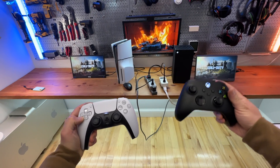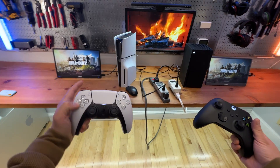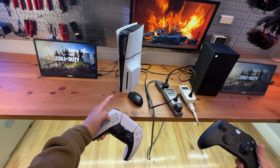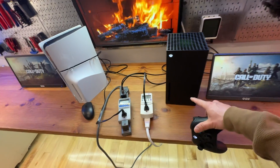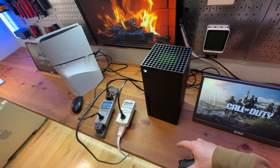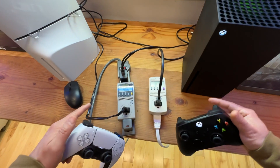I'm going to do a side-by-side comparison of two of the most popular gaming consoles on the market: the PS5 Slim version with the disc drive and the Xbox Series X, also with the disc version. More specifically, I'll be focusing on their power consumption.